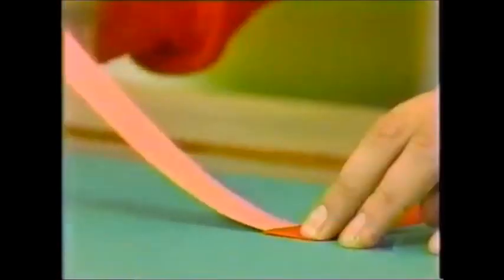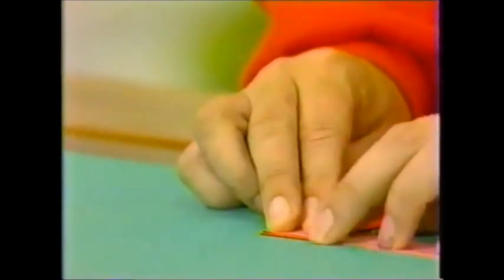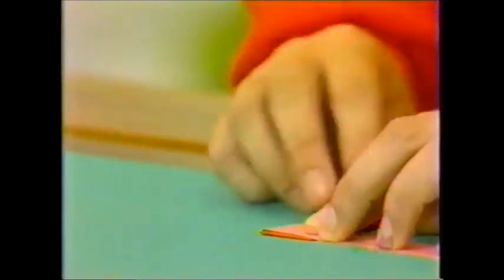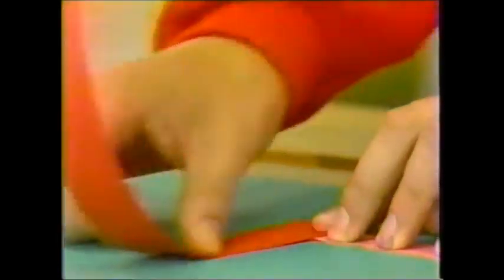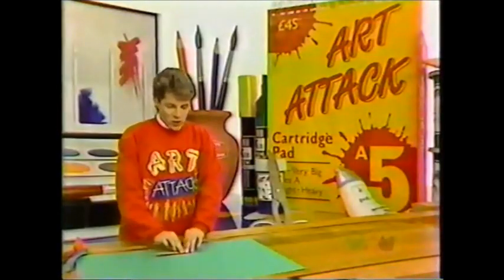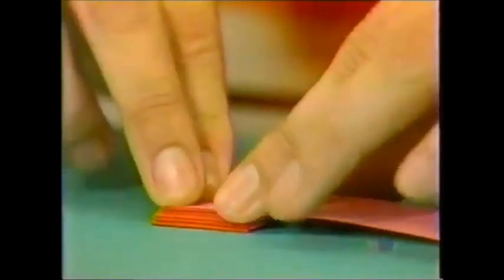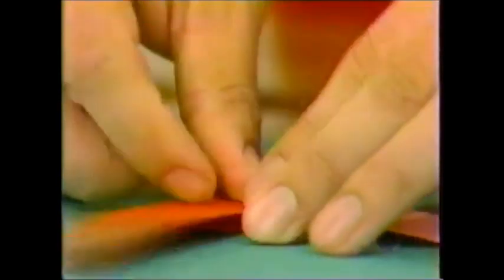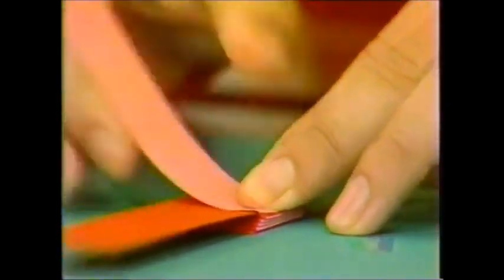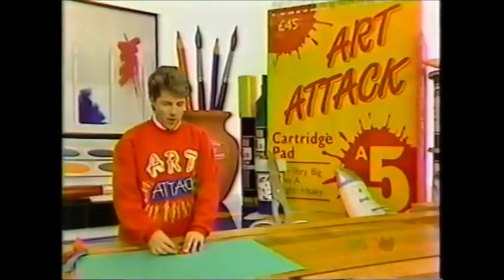Like that, and then this piece up and over the other piece, and then again. The idea is just to keep going, folding the bottom piece up and over like that. The reason I'm using two different colours is: A, it makes it easier for you to see, and B, it actually creates a great effect when you've finished. And just keep going, folding all your paper up and over.